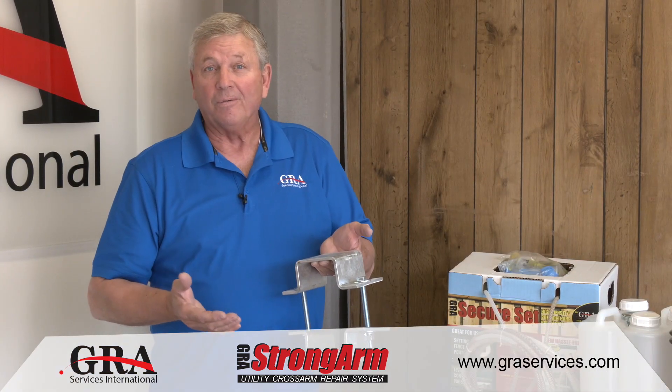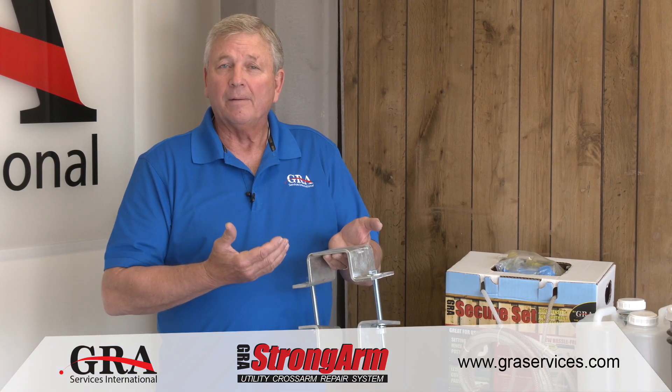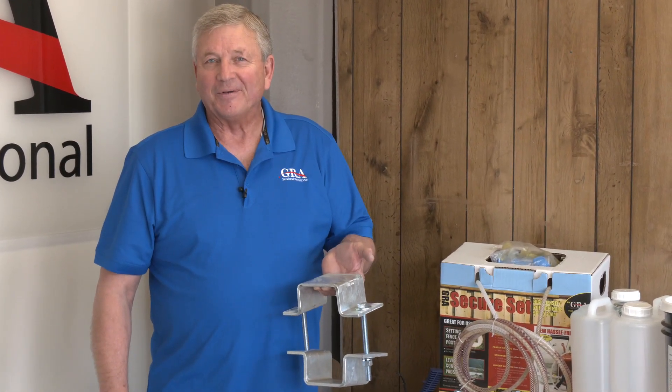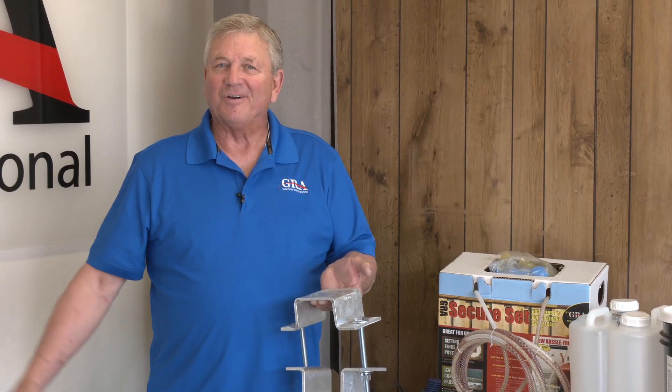Whatever your needs are, let us know. We'll be able to get Strong Arm clamps made to fit your needs. Thank you very much. It's been another great day at GRA Services.